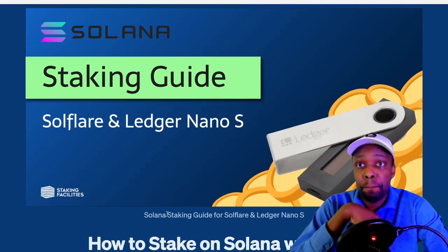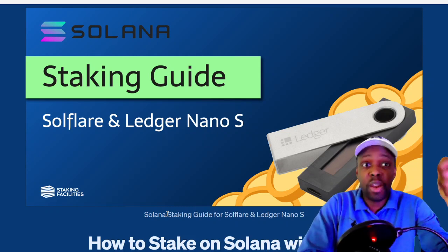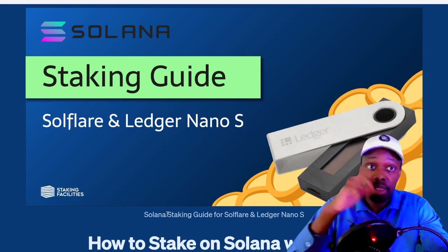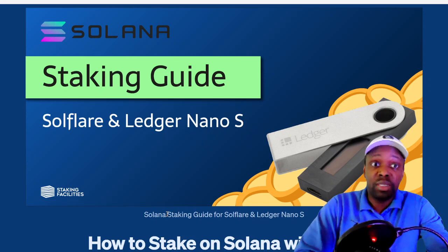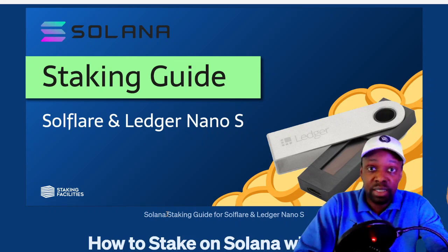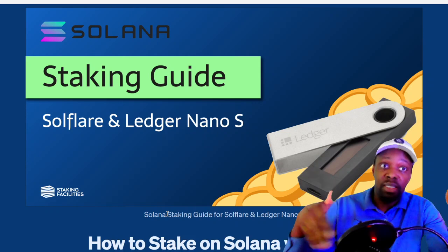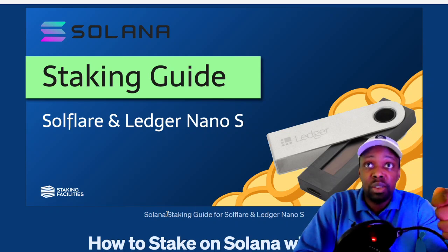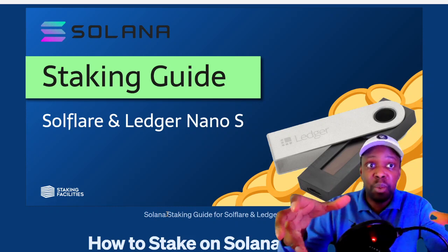So the way staking works: you have your coins in your wallet and they're not earning any yield. For example, I think Solana is going to 10x. But what if I could get 10% more coins per year while I'm waiting for that 10x? What if it doesn't 10x for three or five years? What if it drops 50% and then 20x's, so I still get a 10x? You want to earn yield — passive income. You do that by putting your coins in a smart contract that secures the network.